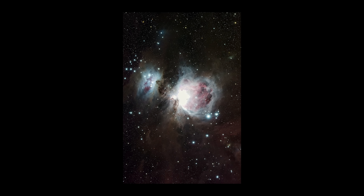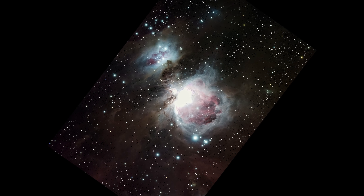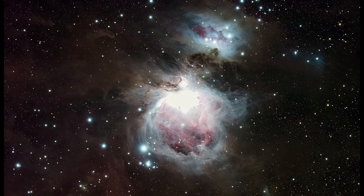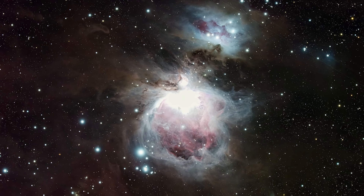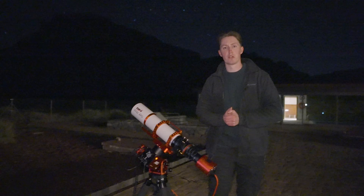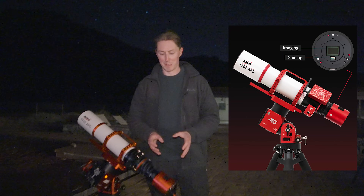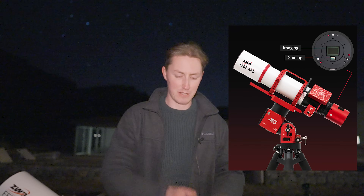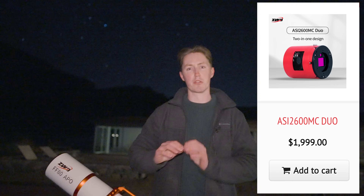I did capture the Orion Nebula, but as you can clearly see I botched the core completely, heavily overexposing it. But the level of detail in the dust clouds that the camera has brought out is just phenomenal. That is my review of the ASI 2600MC Duo. I'm very impressed by it — it certainly packs a punch. And I cannot emphasize how incredibly helpful it is to have your guide sensor included in your main camera. It just means that this setup is much more streamlined.